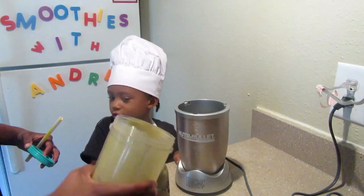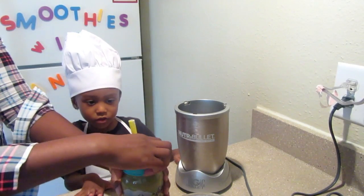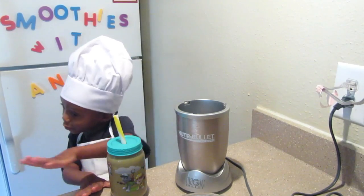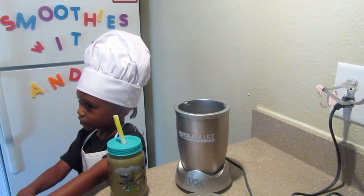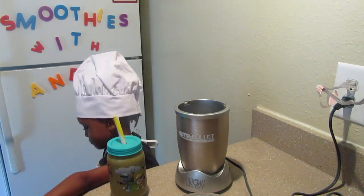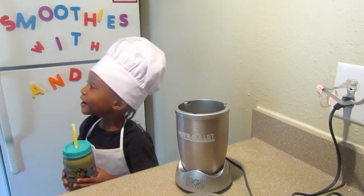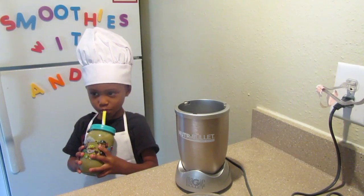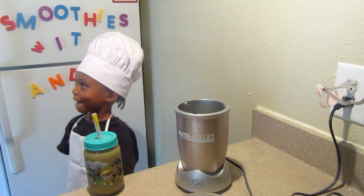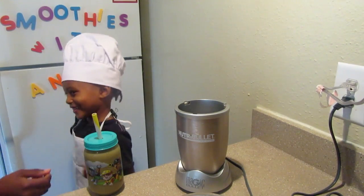Are you going to add any of yours? Maybe we can share one because this is a big one. I want to try it. Mmm. It's good? Mmm hmm. Is it peanut butter chocolatey or is it just chocolatey? I made it great. You did make it great!